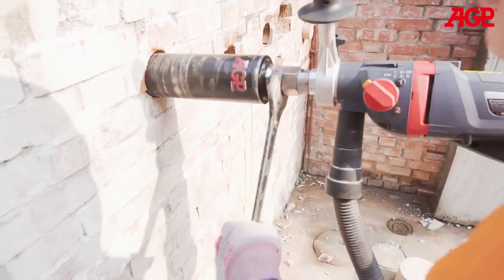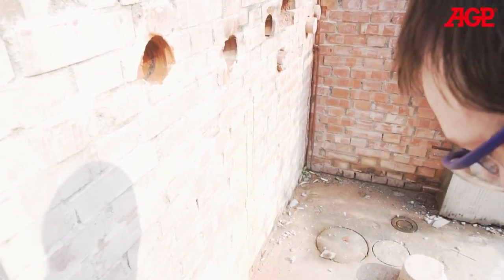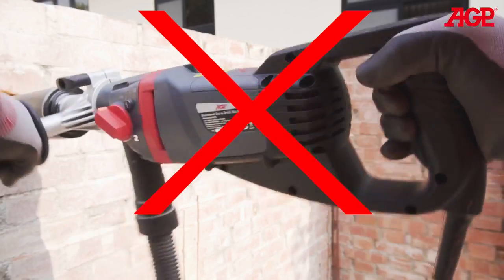If the bit becomes jammed, unplug the tool and use a wrench to rock the bit back and forth to free it. Do not try to free it by switching the tool on and off, as that will only overheat the motor and slip the clutch.